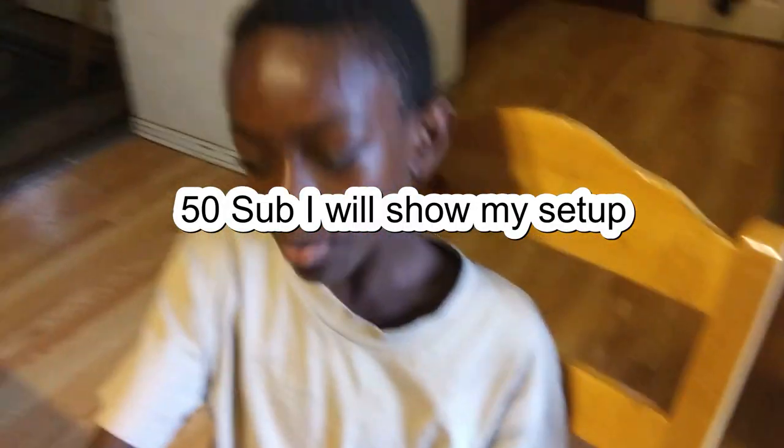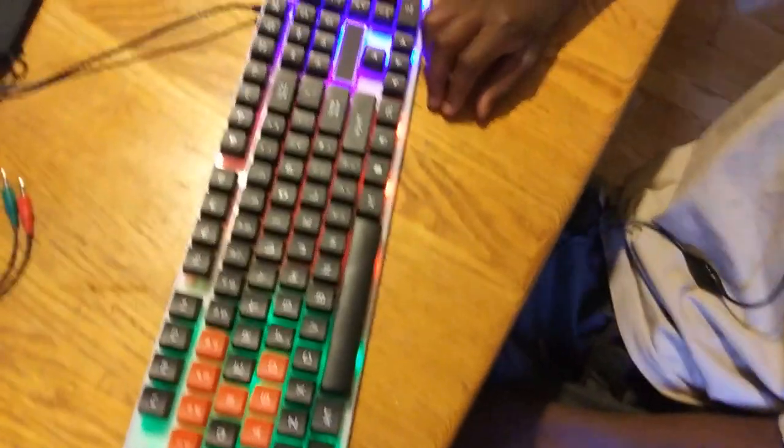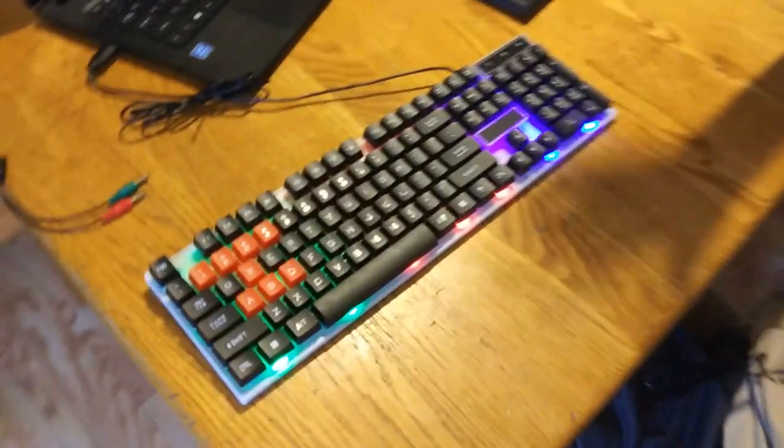So let's go hook this headphone and this keyboard up to my setup. You guys can't see, so let's just hook it up to the Chromebook. Let's turn on the laptop. Go subscribe to FireMax Jason. I'm going to turn off the lights and let y'all see it.